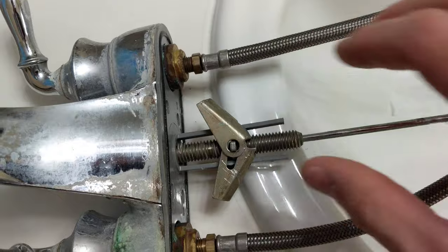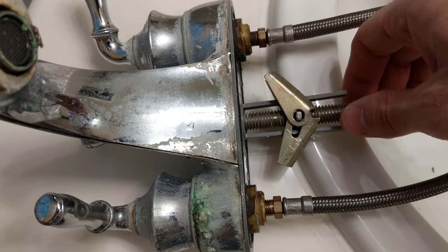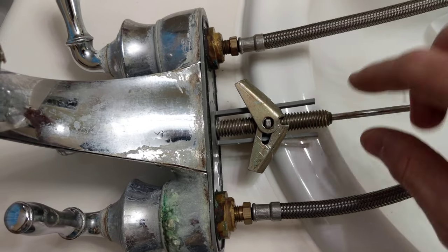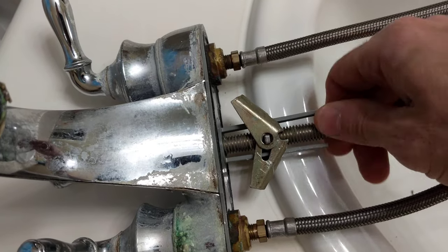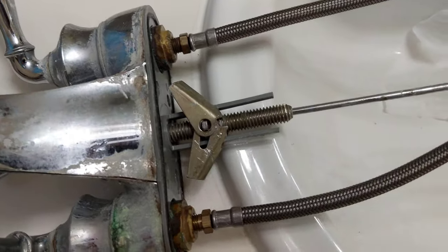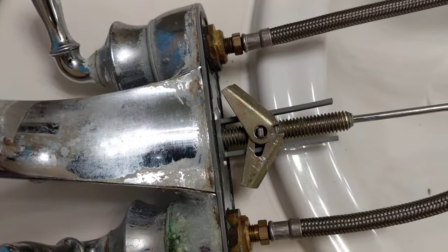I couldn't find anything on YouTube that would really help with this, so here goes if you guys can't figure out how to do it. Just rotate the stem here with the threads and it loosens up the butterfly because it's latched on there real good. And just by rotating this I was able to undo that.